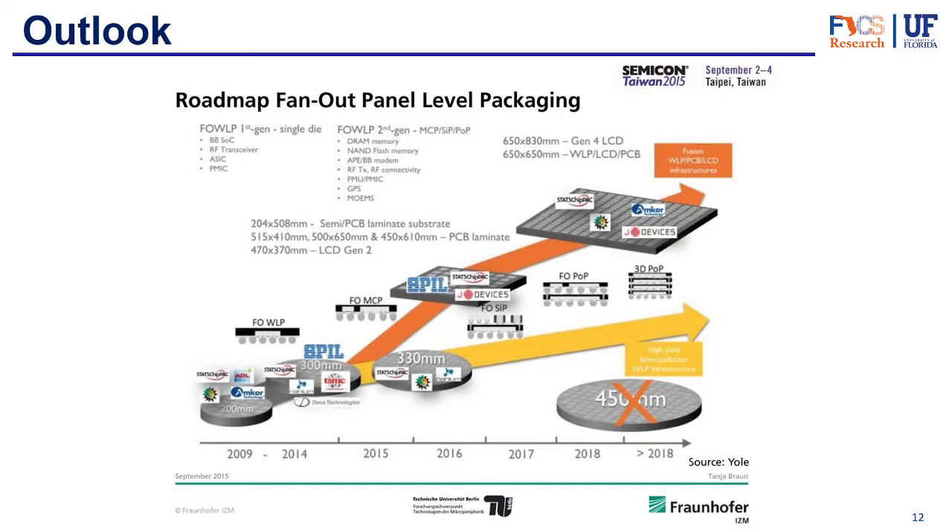Looking at the future: wafer level packaging has been developing with increasing sizes to accommodate more dice and reduce cost. Around 2015-2016, panel level packaging started emerging and seems to be the way of the future, though it's still far from being standard. Wafer level packaging remains more reliable with higher yield and more dedicated technology, while panel level packaging is further down the line. Some companies are already investing in it, and hopefully soon we'll have more reliable ways of achieving this technology. That's all for today — thanks for joining, and I'll see you in the next video.